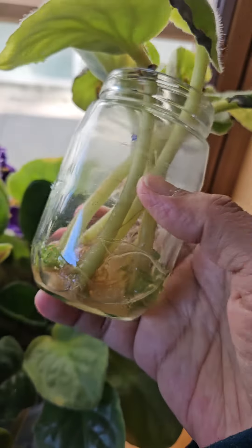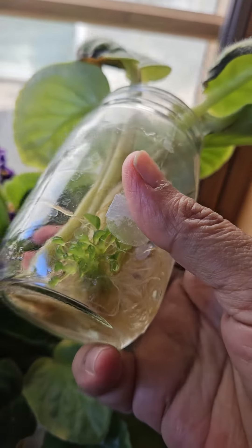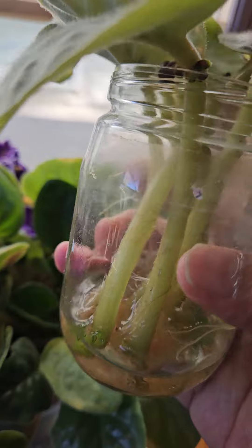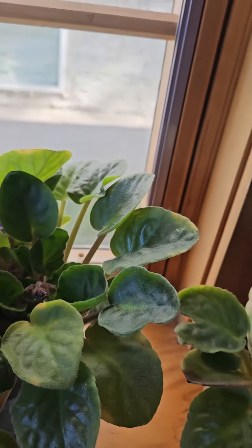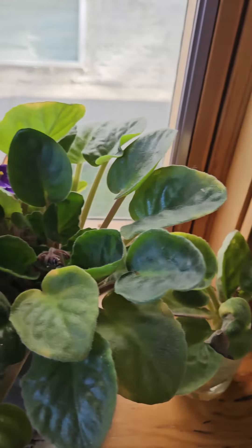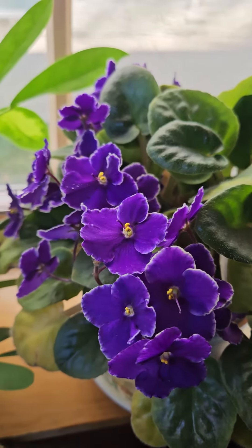I wonder if I put these in a pot whether I will get several plants. I've never done this — I've always rooted them inside soil. That will be the next video: potting that one. So that's it for now. Thanks for watching. Bye-bye.